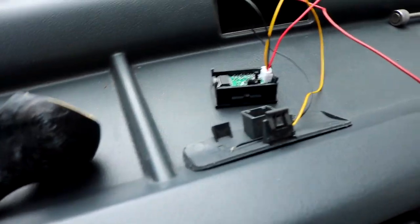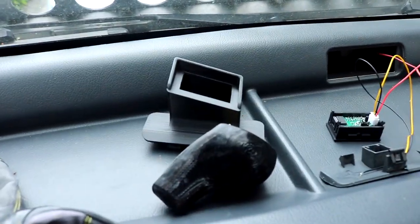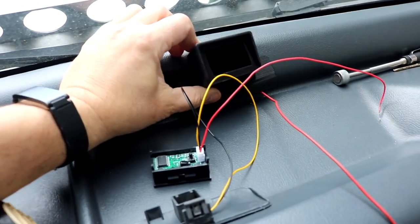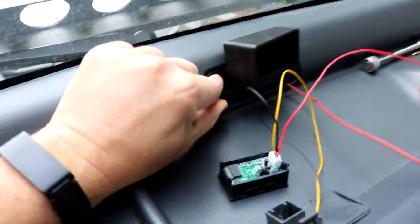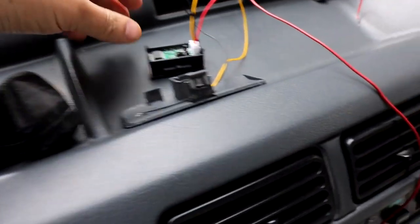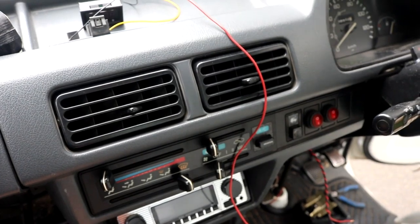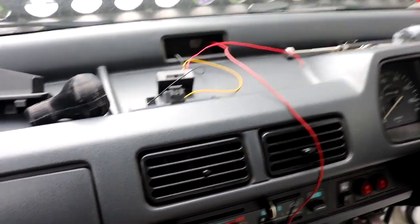I have access to a 3D printer, so I designed a little housing for it. What's great is I was able to angle it toward the driver, and it'll fit in pretty much the same spot and look seamless — or at least that's the plan. If you don't have a 3D printer, this is a 1 by 2 inch rectangular hole, so you could mount it pretty much anywhere — even in one of the vents if needed. The next step is to route the wiring.